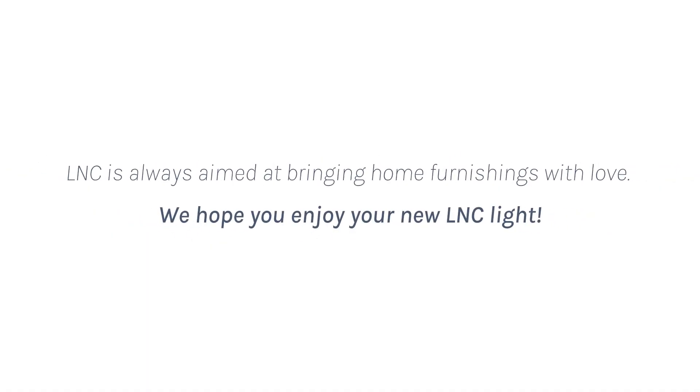L&C is always aimed at bringing home furnishings with love. We hope you enjoy your new L&C Light.